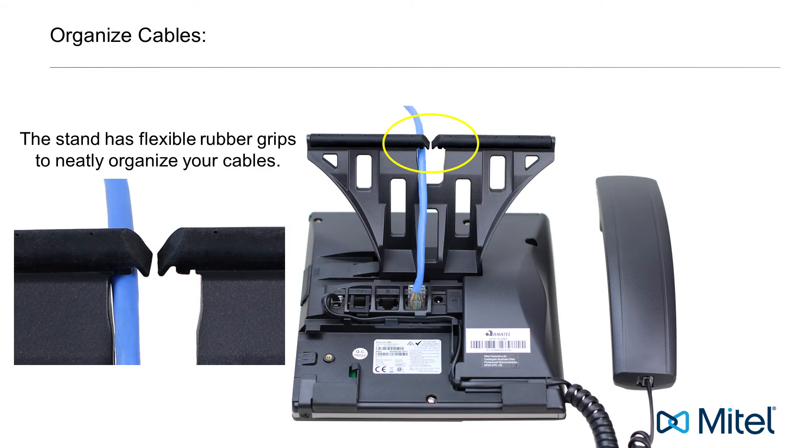Insert your cables into the flexible rubber grips to hold and neatly organize your cables.